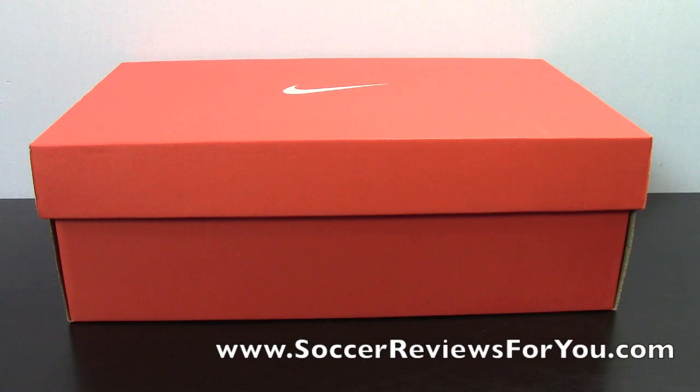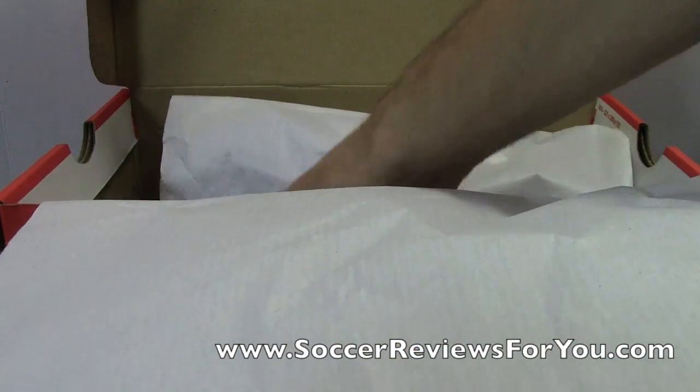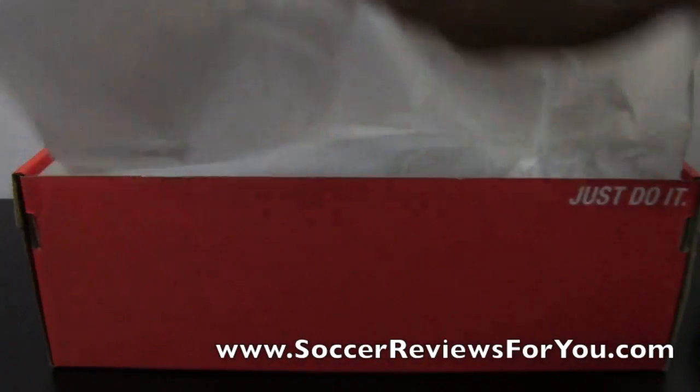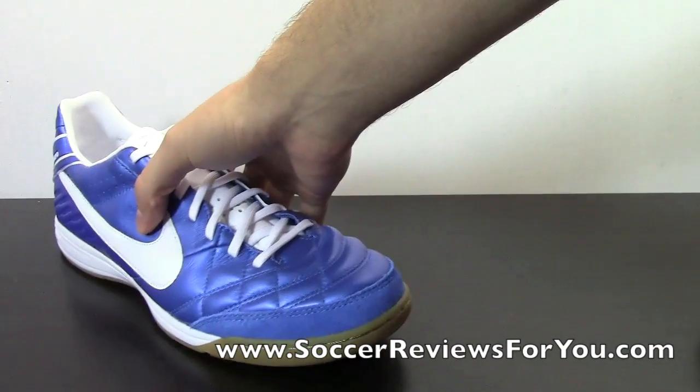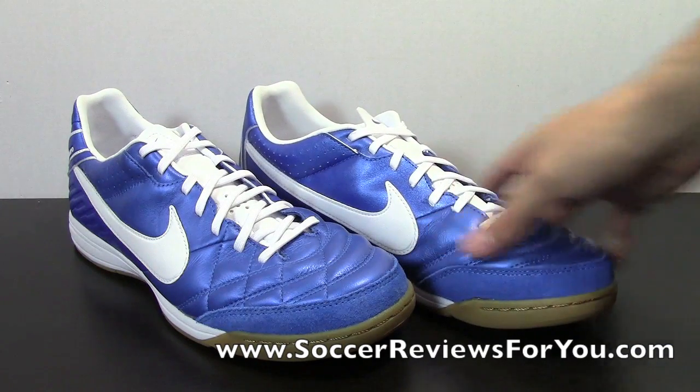Hey guys, Josh from SoccerReviews4U.com, bringing you an unboxing video of a pair of Nike Tiempo Mystic 4s in indoor in the brand new blue and white colorway. This is the new colorway with all the ACC coatings on the top end versions of the outdoor version, but I brought in the indoor version simply because I could get them a little bit early, and I haven't brought in a Tiempo Mystic indoor yet, so I thought I would bring one in just to do a small little review for you guys.